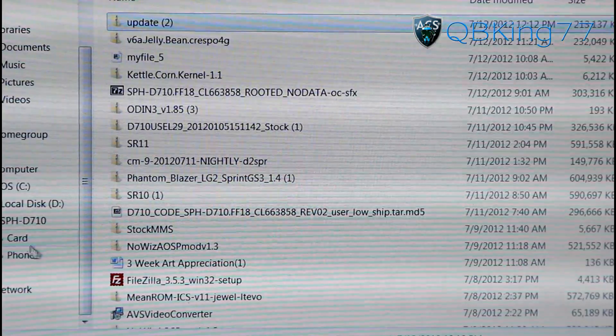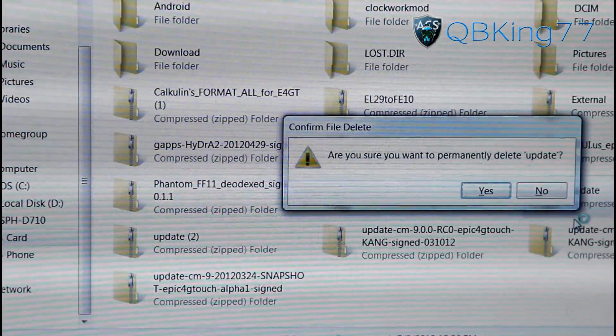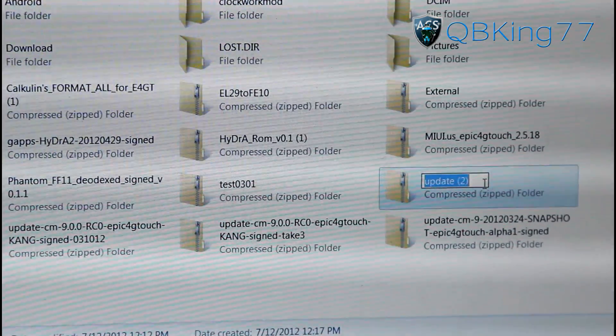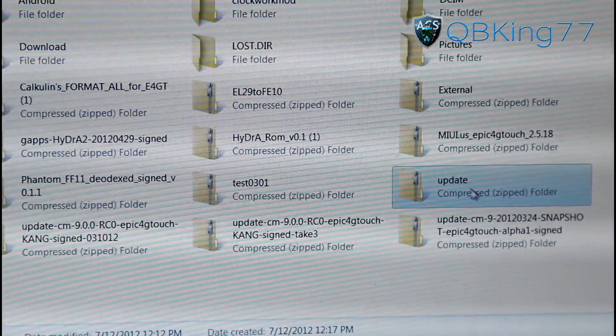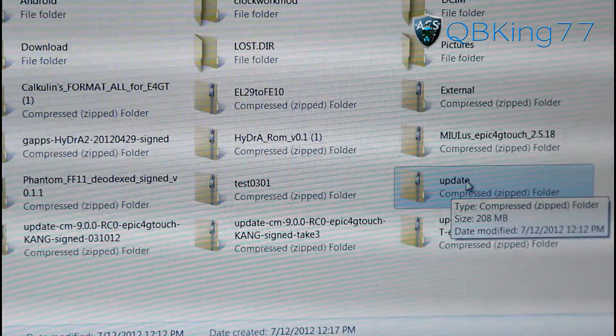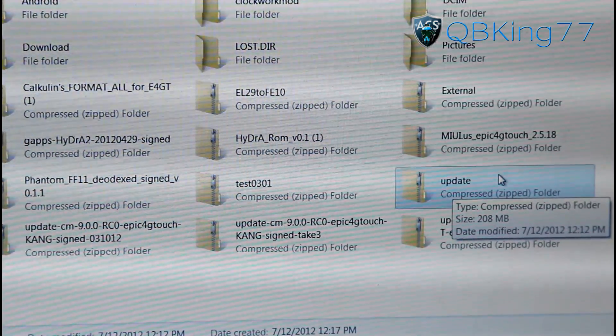So that file has transferred over. Navigate to where it says 'card' and you'll see the file there. You don't want it to say 'update two' — you want it to just say 'update'. So erase any excess and just make sure that on your external SD card that file just says 'update' and that is it.